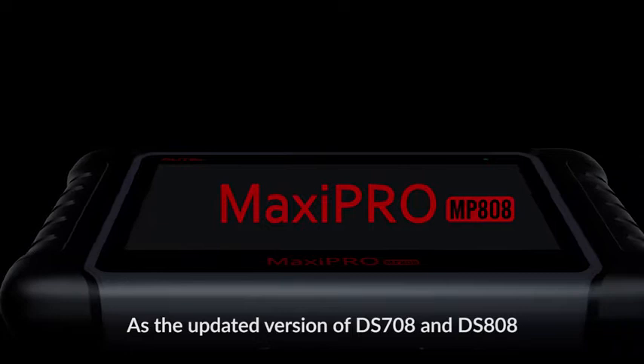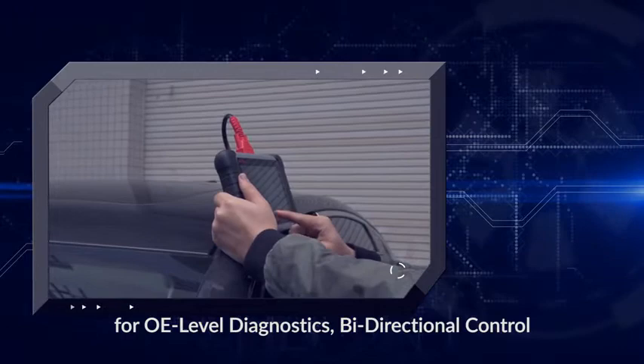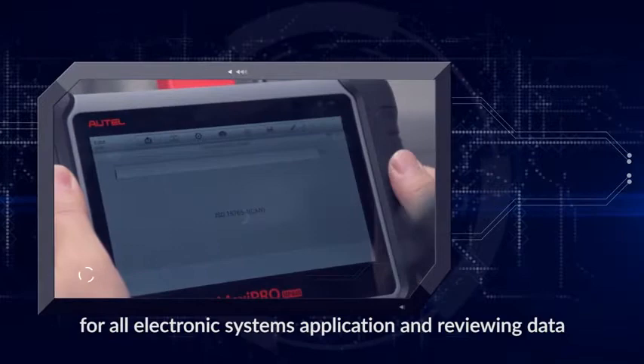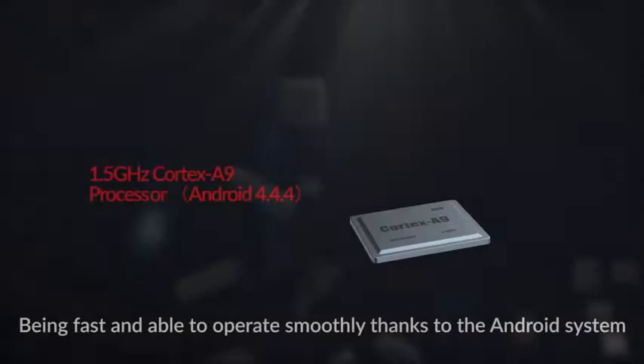As the updated version of DS708 and DS808, the Autel MaxiPro MP808 is the most worthwhile diagnostic tool, serving the needs of professional mechanics for OE-level diagnostics by directional control and immobilizer key coding. It has exceptional OE-level system coverage for all electronic systems, including fault codes, live data, adaptation, matching, and 18 special functions.